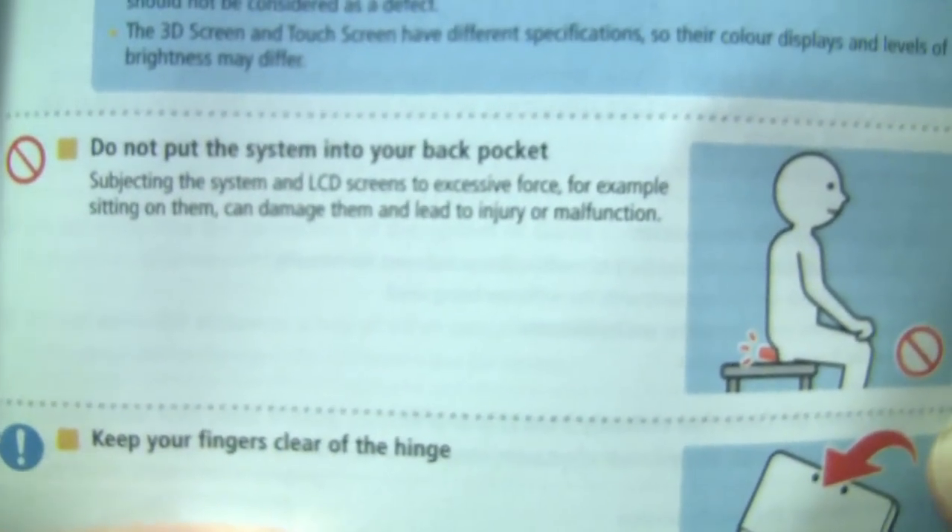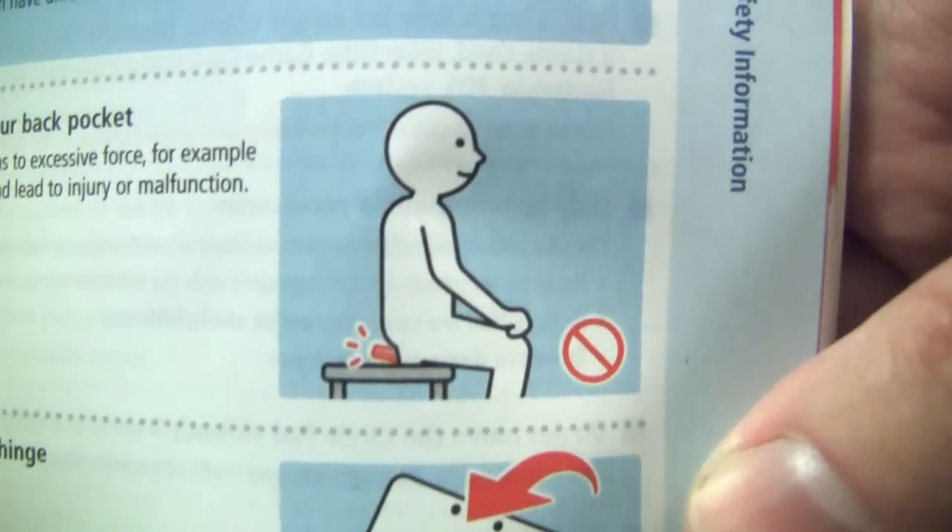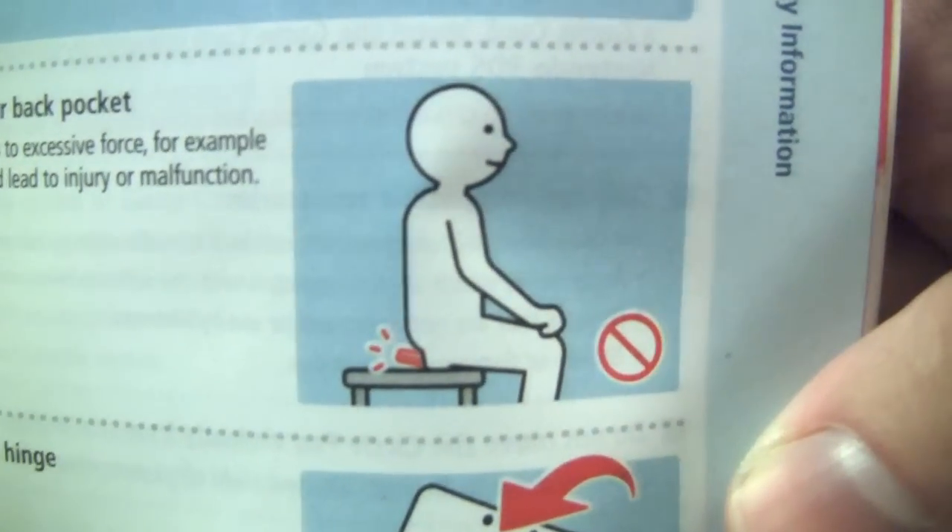Do not put the system into your back pocket. Yeah. Well done, Nintendo. Nobody spotted that in the factory, eh?